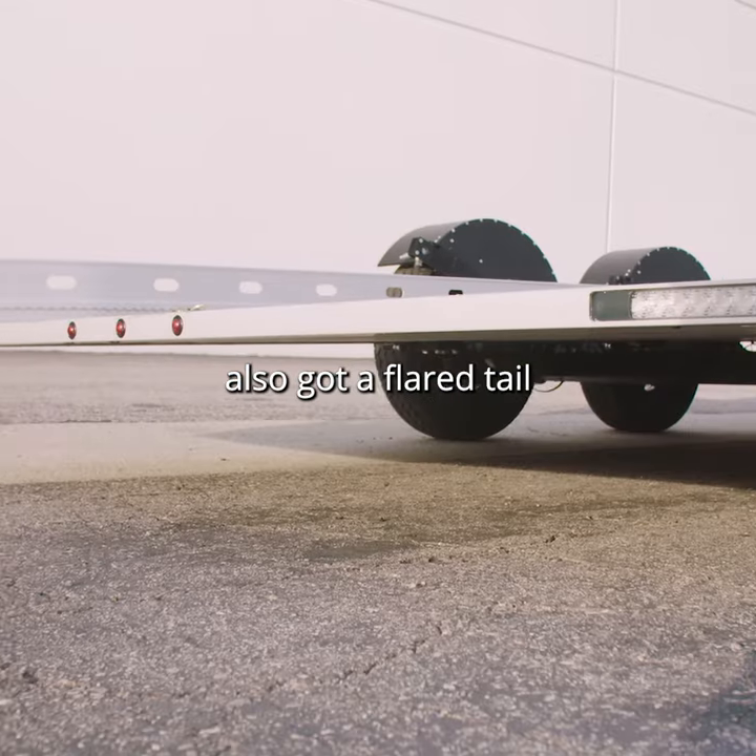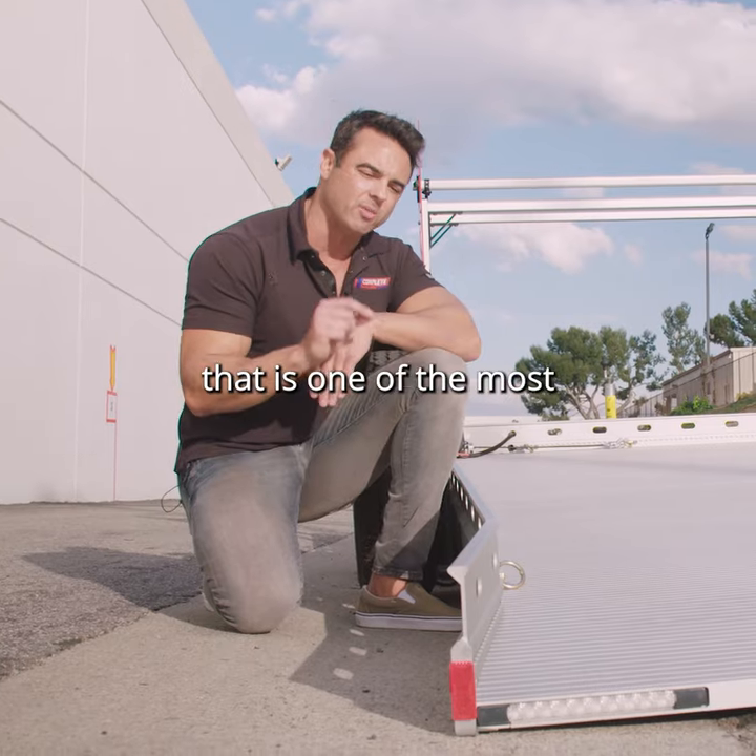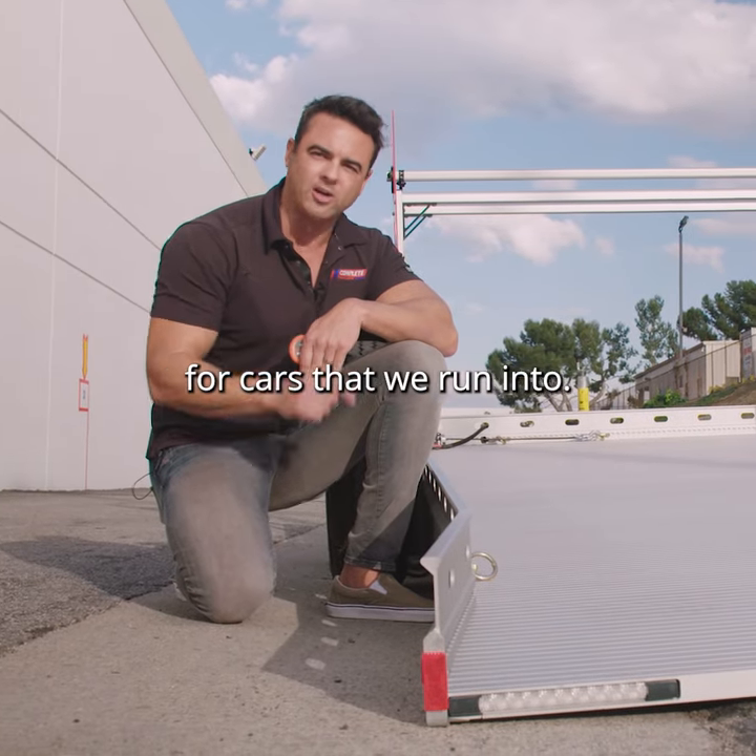You've also got a flared tail as well as recessed LED lights, and it's going to 81 inches wide. That is one of the most critical dimensions for cars that we run into.